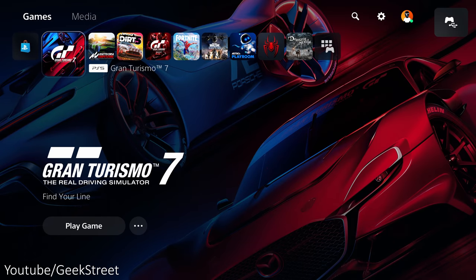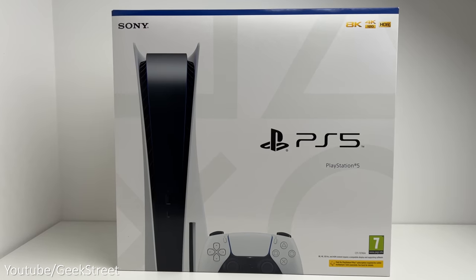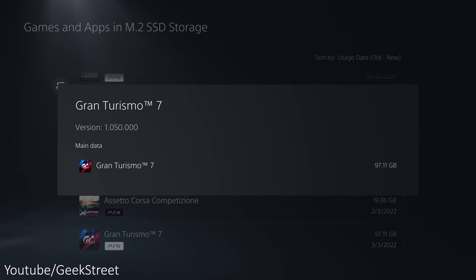I've purchased a digital copy of Gran Turismo 7, and it's good that it's available on both the PlayStation 4 and PlayStation 5. On my PS5 it occupies a massive 100 gigabytes of storage.